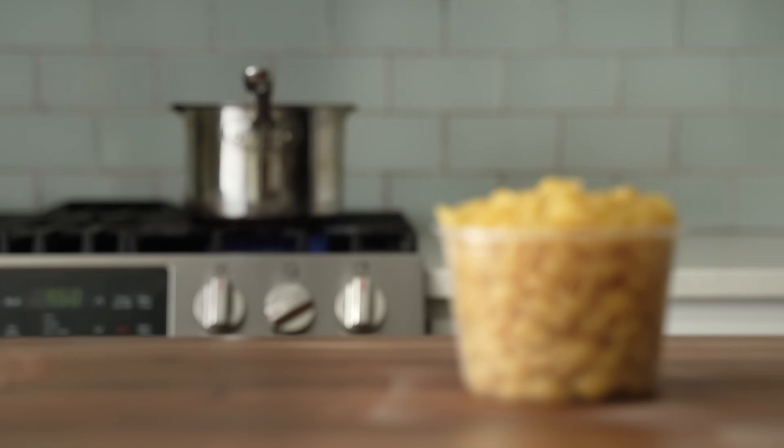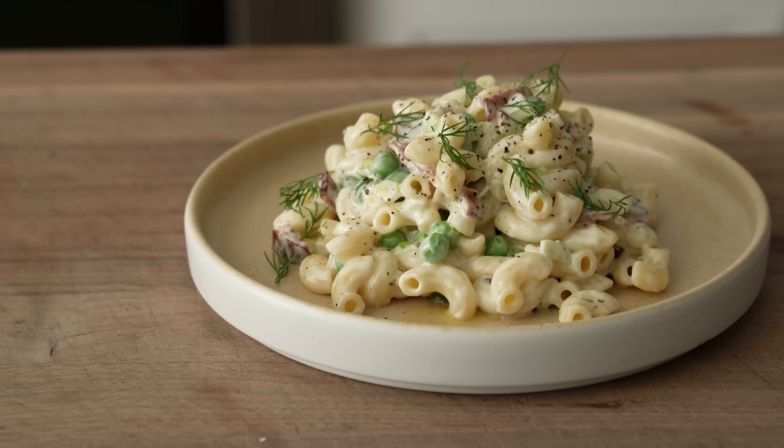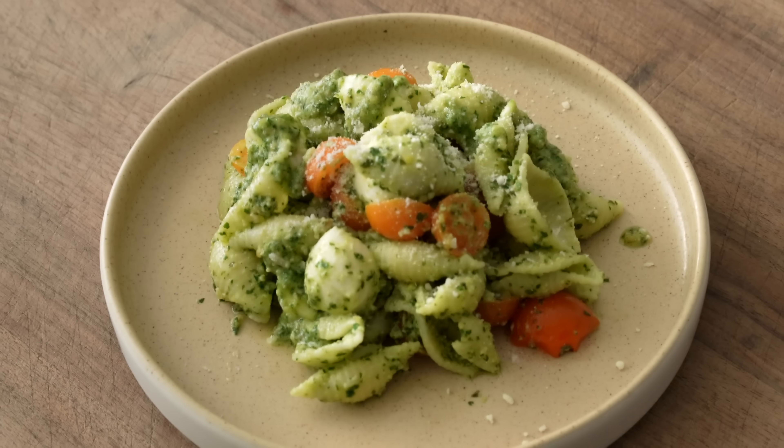Hey, what's up? Pasta salad is not very well respected, either as a pasta or as a salad. And that's nonsense, of course. A little bit of care, and anyone can make world-class tasting pasta salad. So today I'm going to show you how to be very good at making pasta salad. We're going to make three different types, all of which are very well tested and taste very good.